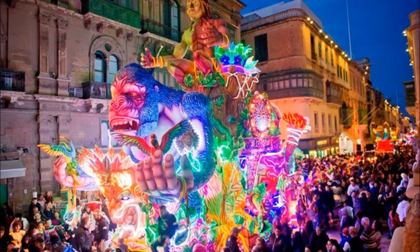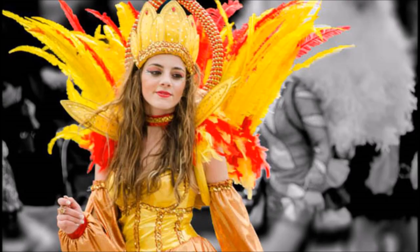Happy Carnival! Guys, it's carnival season and Malta is no exception. Malta has been enjoying the carnival since the 15th century and it dates back to the time of the Maltese Knights. Carnival in Malta and Gozo is so colorful. I have never seen floats so beautiful or costumes so amazing in my life.